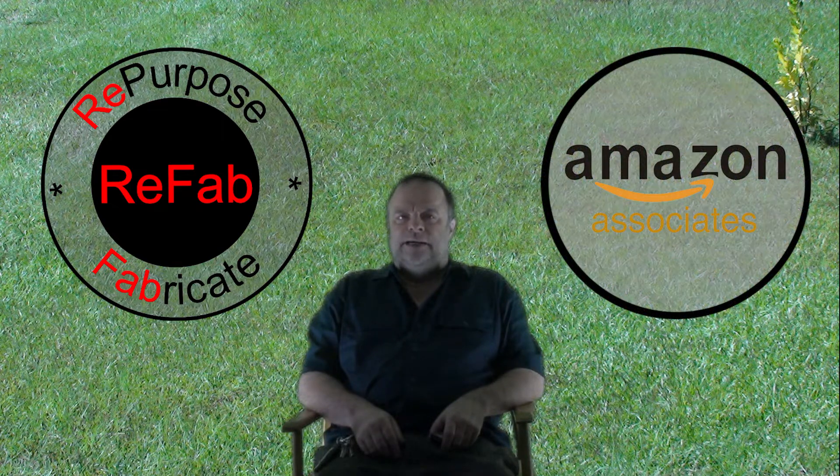Hi, this is Mike. Welcome to ReFab. I am affiliated with Amazon. If I use a purchase from Amazon, I will include a link in the description. If you use a link and purchase anything, I will get a small kickback, which helps support this channel.